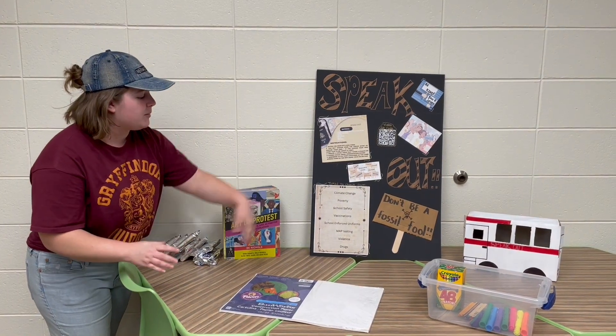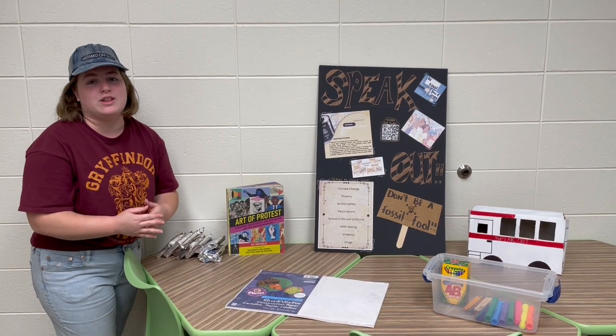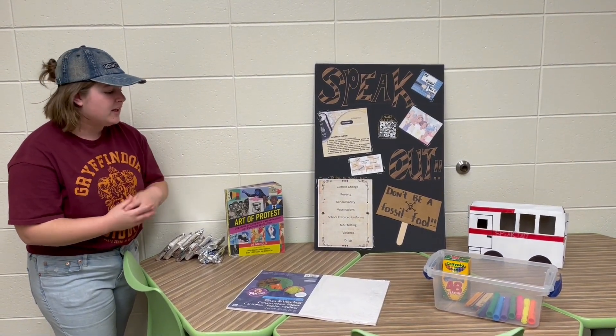A couple of other options include school safety and standardized testing, which students would know as MAP testing — we'll see what kind of feedback they have on that.